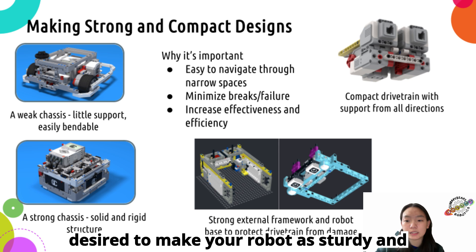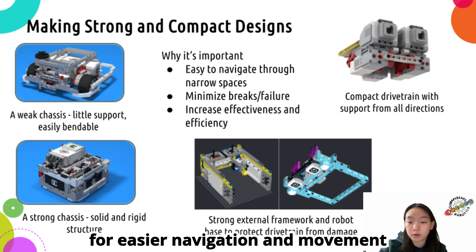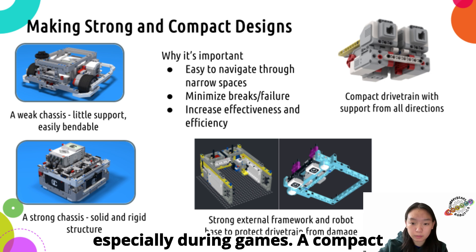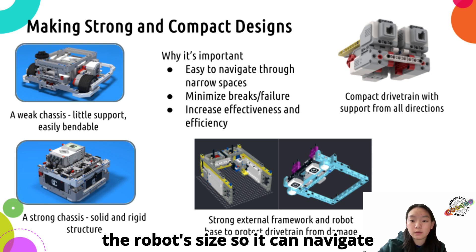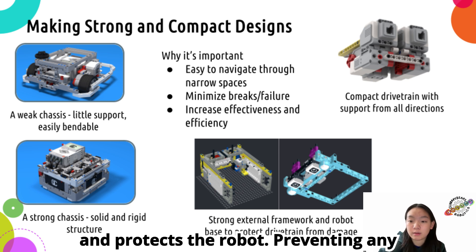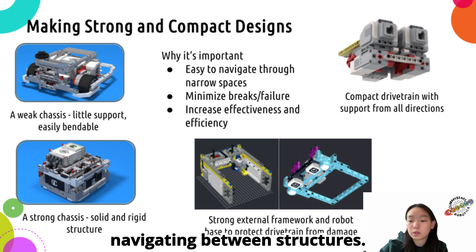When designing a box robot, it's always desired to make a robot as sturdy and compact as possible. These features allow for easier navigation and movement between mission models. It can also help prevent the robot from breaking easily, especially during games. A compact drive train module is crucial to minimize the robot's size, so it can navigate through narrow spaces. A strong base, chassis, and external framework supports and protects the robot, preventing any possible damage done to it while navigating between structures.